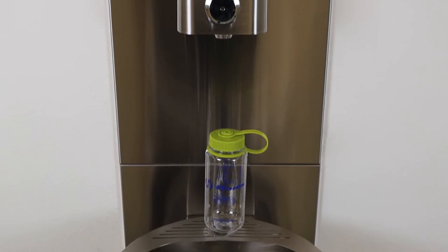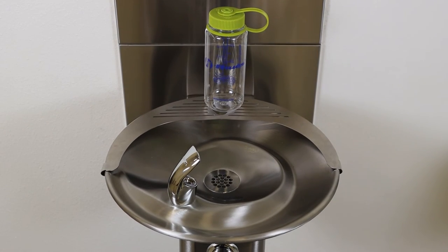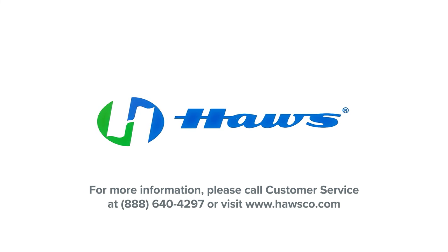You have now successfully installed the BTL1001. If you have any questions, please visit our website at www.hasco.com or contact our customer service team toll-free at 1-888-640-4297.